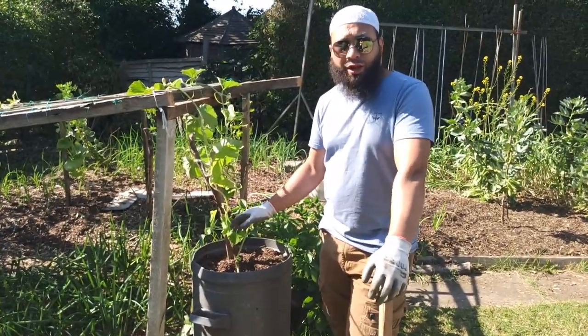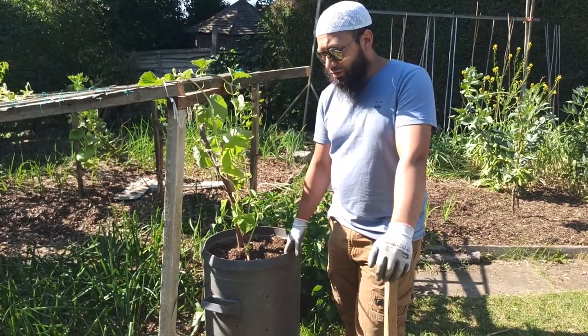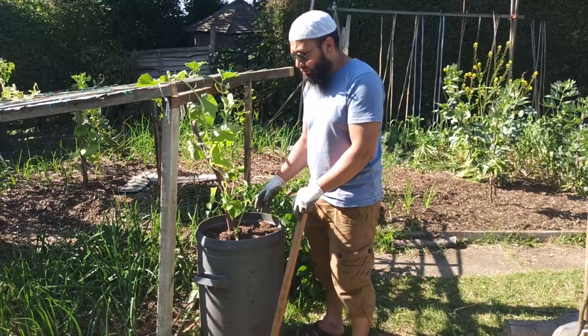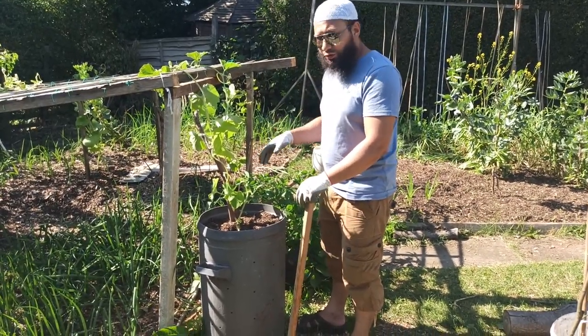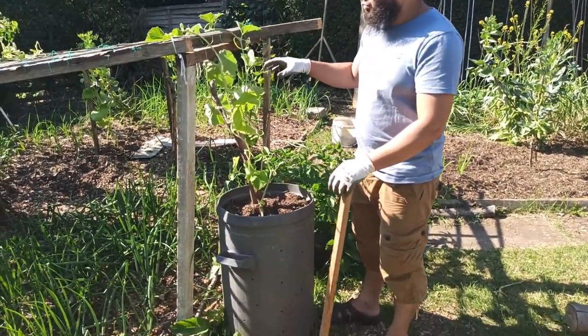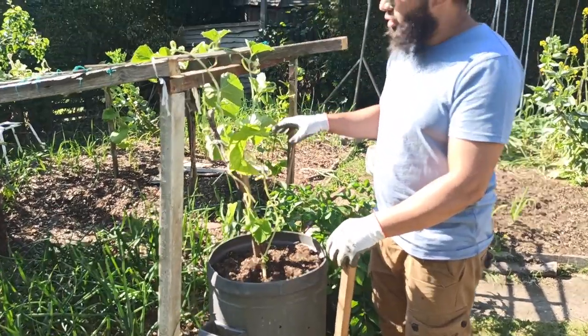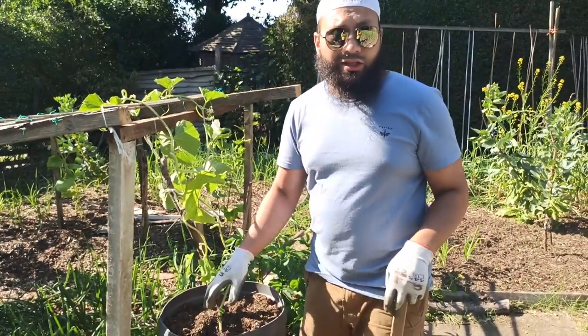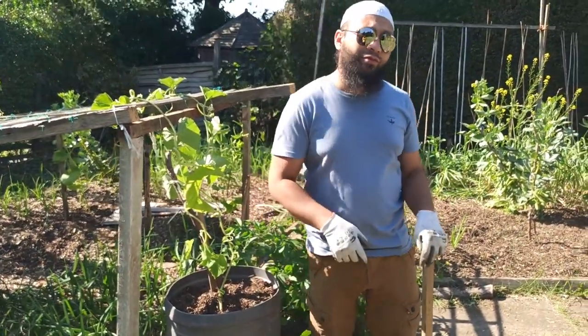For this type of plant, this is the container that I really like — the old-style dustbins. With this you can fill loads and loads of compost, the plant can get really established, and this will produce really well. I always have really good results with this. I'm going to show you exactly how I set this bucket up now.